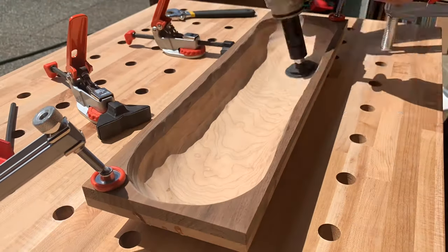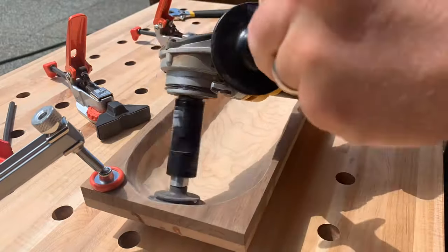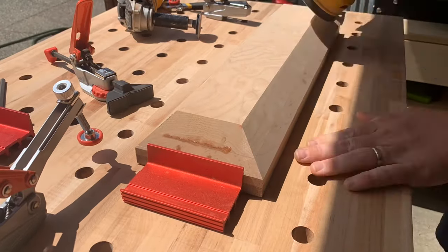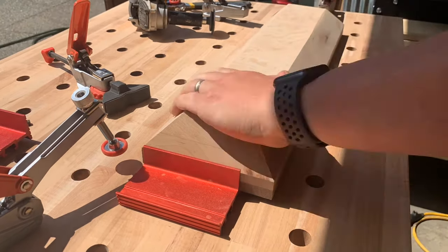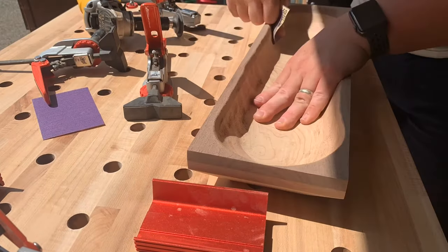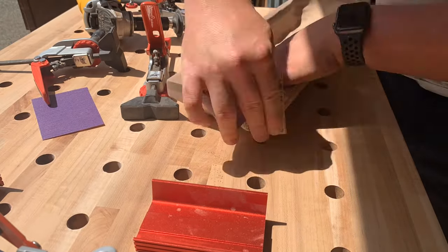Here I'm using the contour sander by Arbortech — it's an awesome flexible pad and you can work through all the different grits. This really helps refine the look and lets you find that balance between really rustic or super refined. And here I'm just using the random orbital to clean up the layers from the bevel and get that look where I wanted it to go. A good clamping setup does wonders.